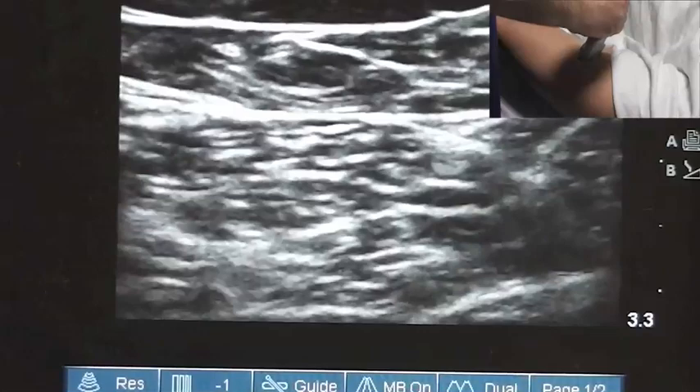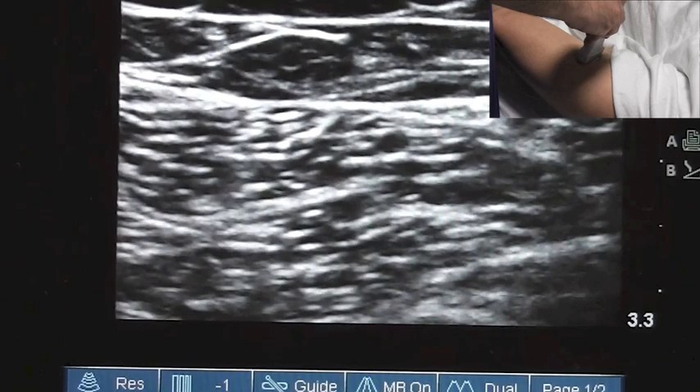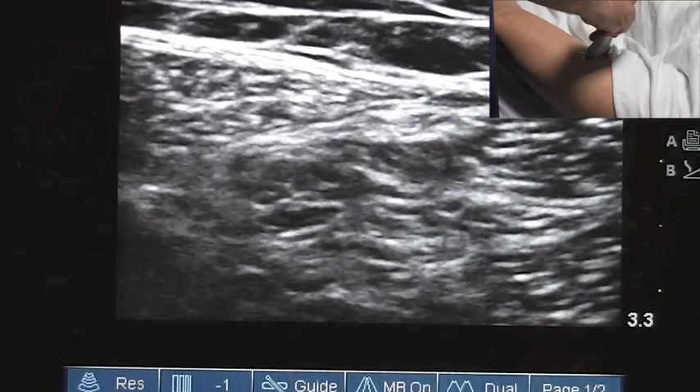To do a saphenous nerve block, we have our patient in supine position. What I'm going to do is take the ultrasound probe and basically place it about mid-thigh. When we do that, we don't see much other than skin, fat, muscle — that kind of thing. What I'm looking for is the femoral vessels. I'm going to scan medially until I can find them. It's important to know this is lateral and this is heading toward medial.